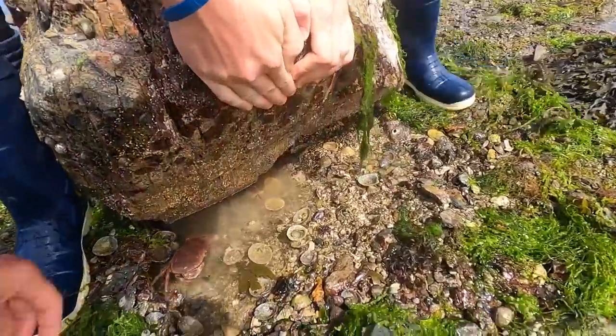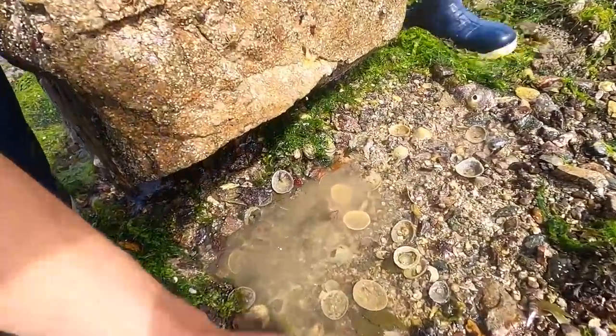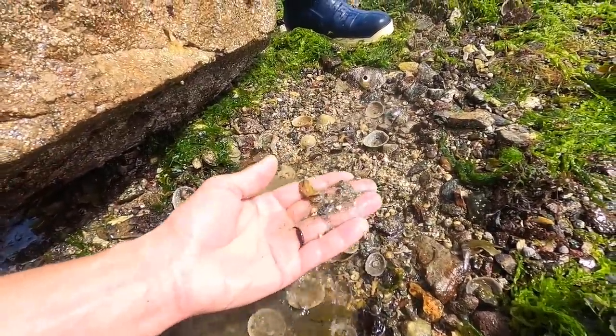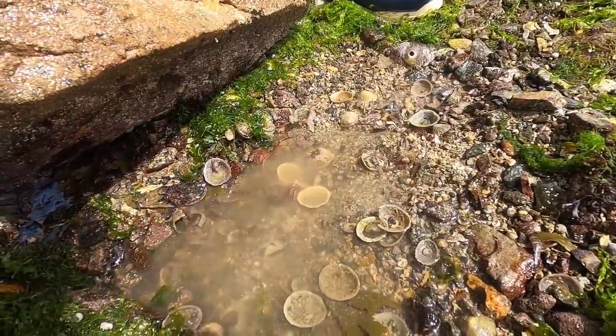What's under this one? Nice old brown crab there. There's some more of those little pistol shrimps - I believe they're pistol shrimps, I'm not too sure. Oh, small clingfish - he's gone.